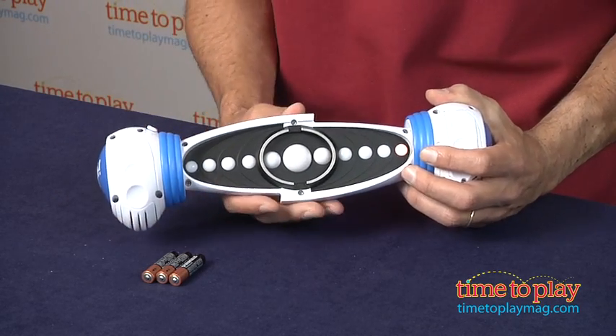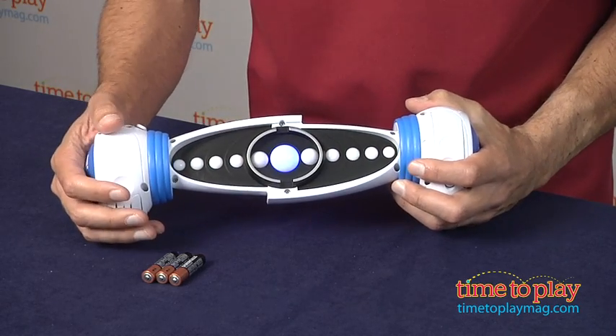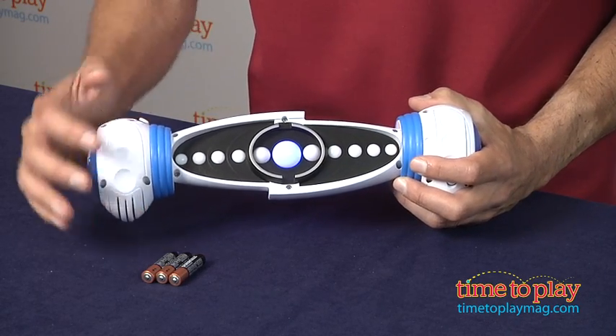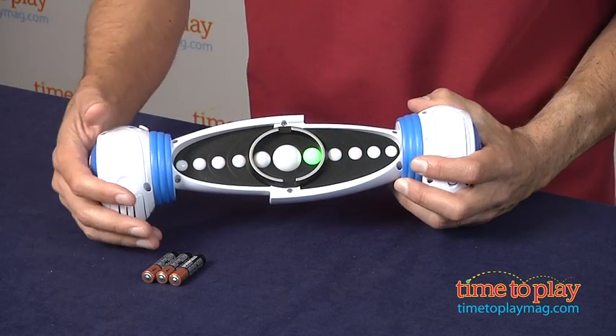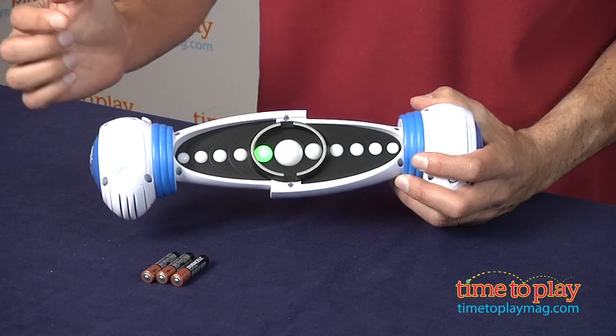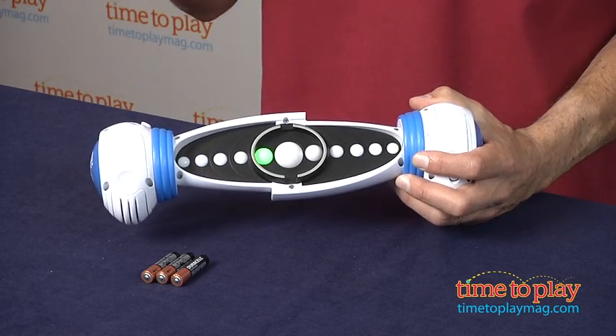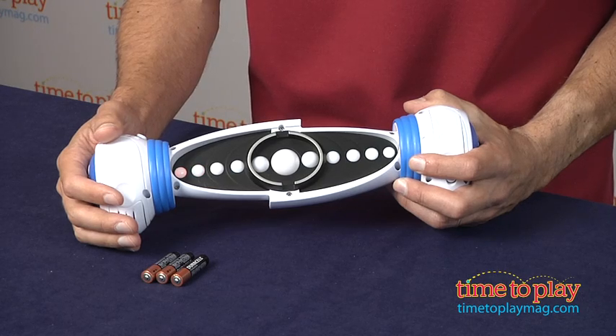The idea is I want to catch the lights in the middle, and I have different levels. I got the blue, which is worth five points. If I get any of these, it's worth one point. If I get any of the lights on the outside — this is getting harder — that's worth one point. You get three lives, so three misses and then you're out, and it gets harder and harder.